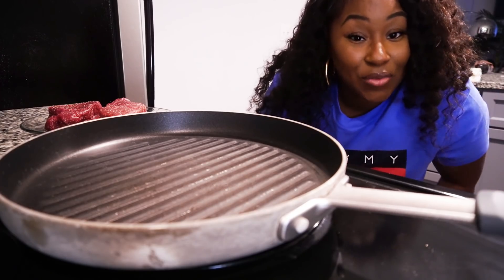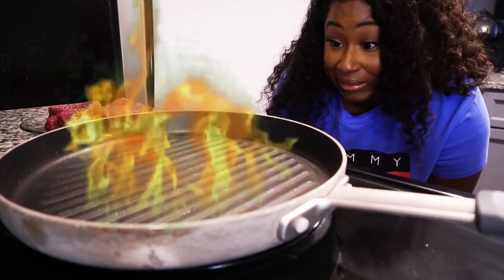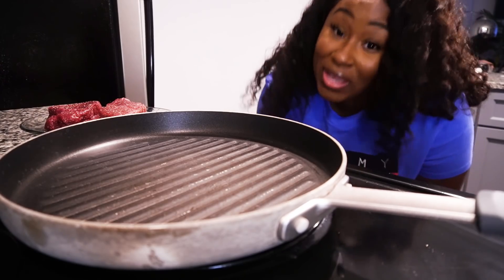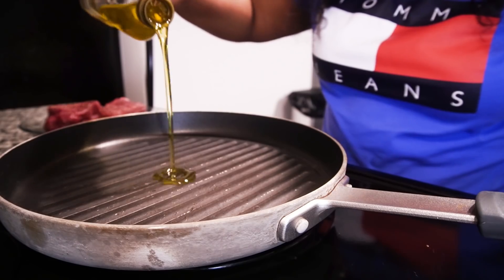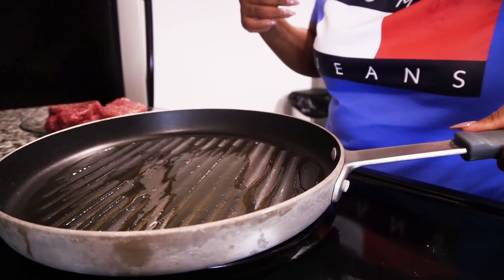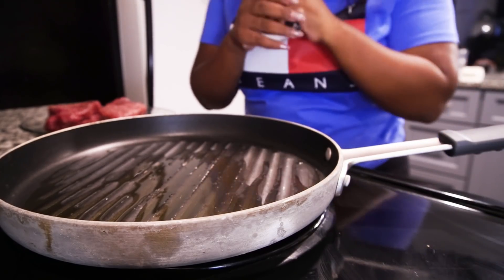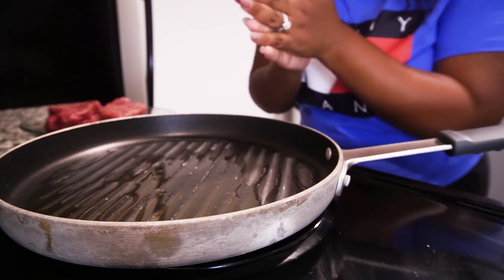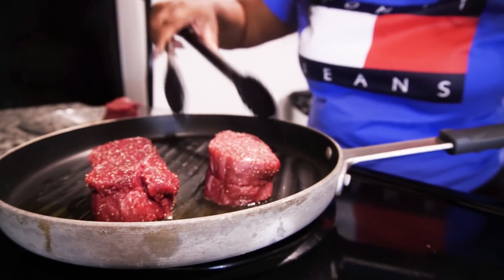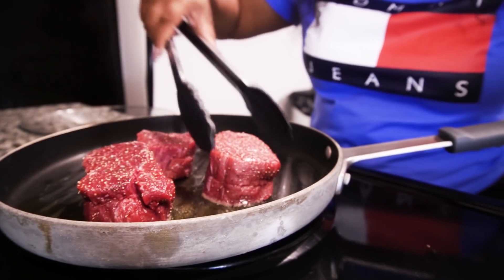The next thing Gordon said was to put it in a hot steaming pan with some olive oil to give it a nice sear, and your girl knows about searing so this shouldn't be hard. Some of y'all know that my pan is kind of special — it always acts right, but that's okay, we're gonna make this work. We're cooking three — nice little sear.